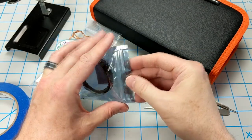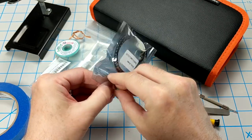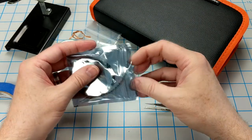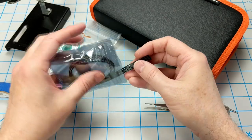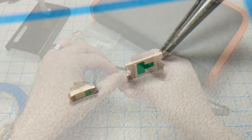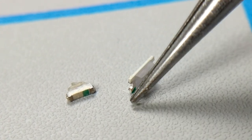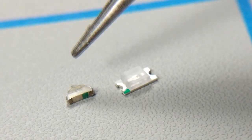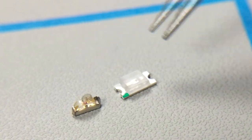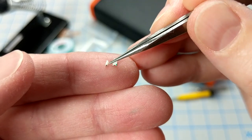Here are the 1206 LEDs I got off eBay — about 100 of them for a few bucks. These are actually slightly bigger than the original LEDs on the PCB that came with the watch. They come on a little strip; just pull back the tape a little bit and these LEDs fall right out. They are super small. Here is the 1206 LED on the right, and you can see it's about twice as big as the original LED on the left. It's almost impossible to pick these up and manage them. Here they are in relation to my finger.